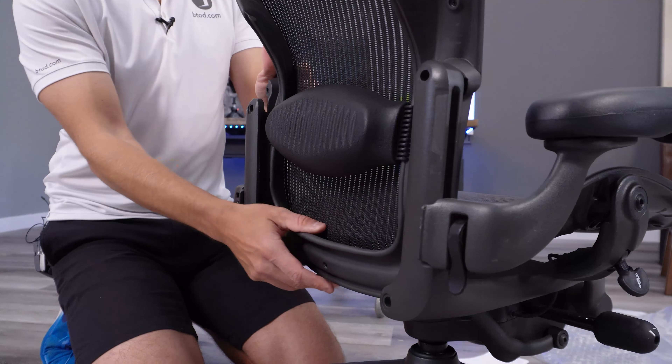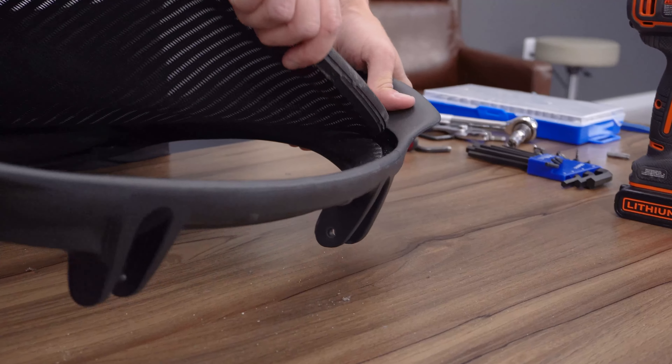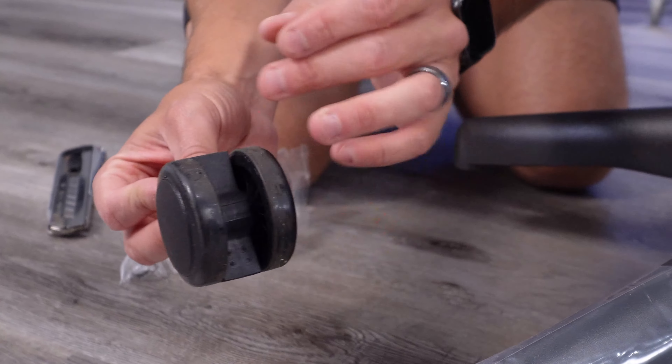Recently, I decided to buy an open-box Aeron for 60% off retail prices on Amazon, but were they being honest about this listing? Let's take a closer look.